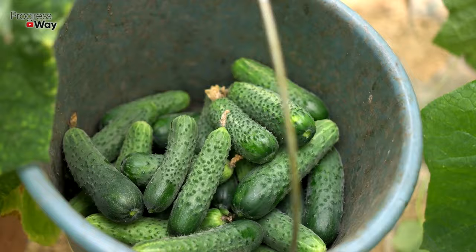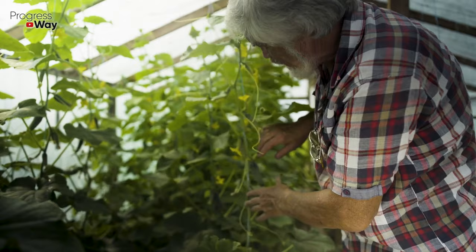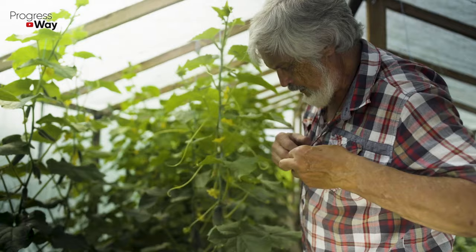If the leaves turn yellow only at the edges, this means a lack of potassium. You can replenish it with the help of a fertilizer made on the basis of wood ash. Pour one kilogram of ash with eight liters of water and leave for three to five days. Filter the resulting solution, add a little liquid laundry soap, and spray the plants two to three times a week.